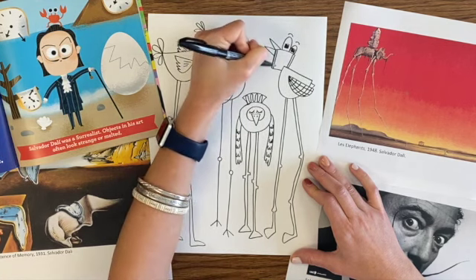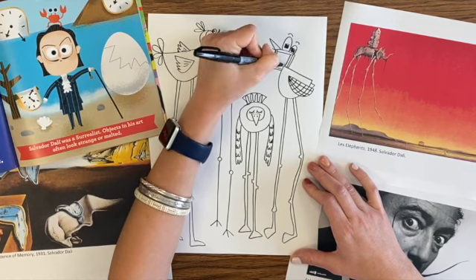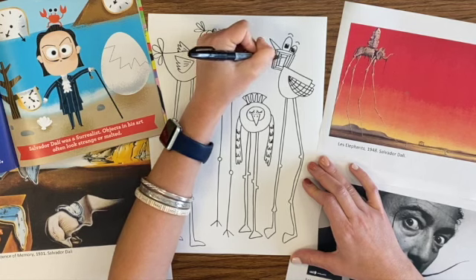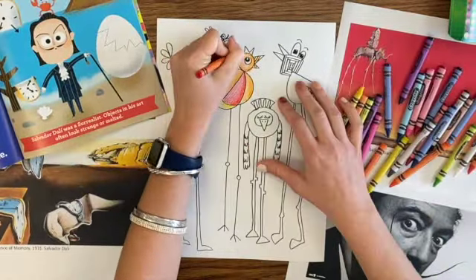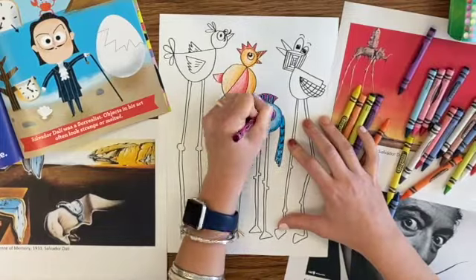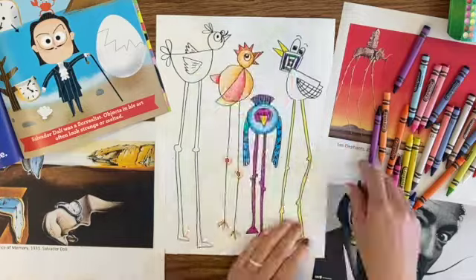One more detail, though. I like to make sure I have some details in my art. I'm adding some patterns and designs like this one here on the head. It almost looks like a hallway going back into the distance. That might be something you might have seen in a dream.